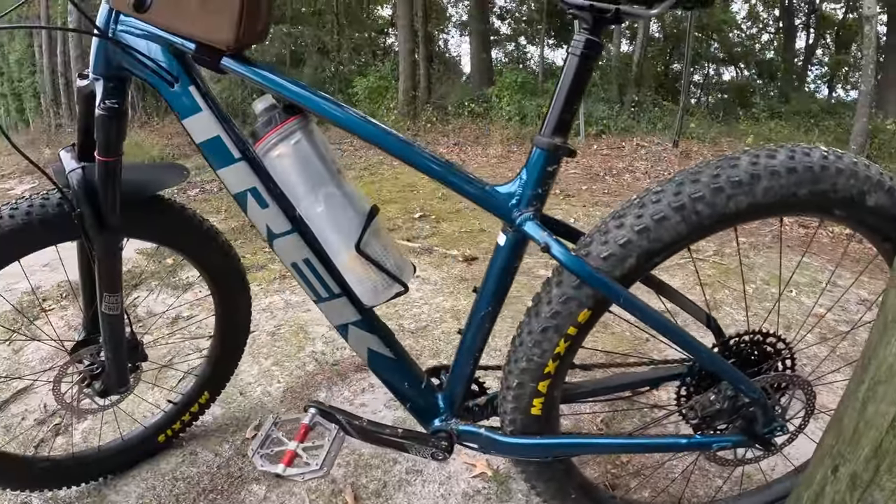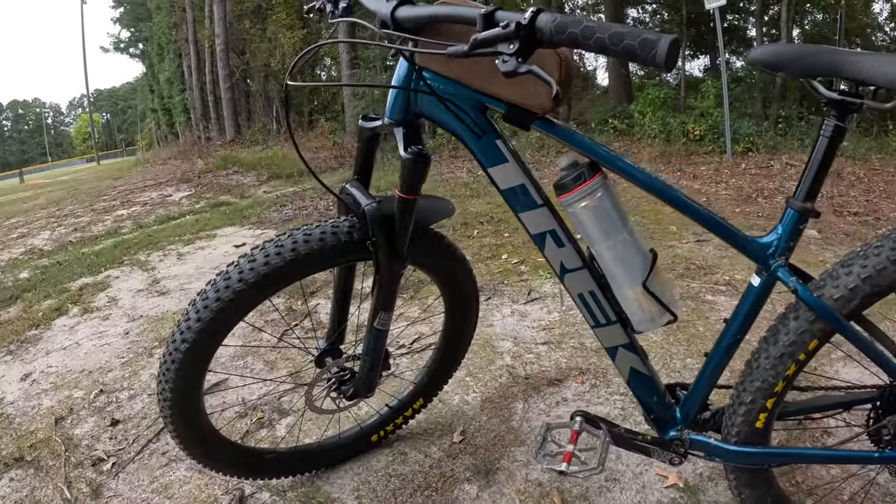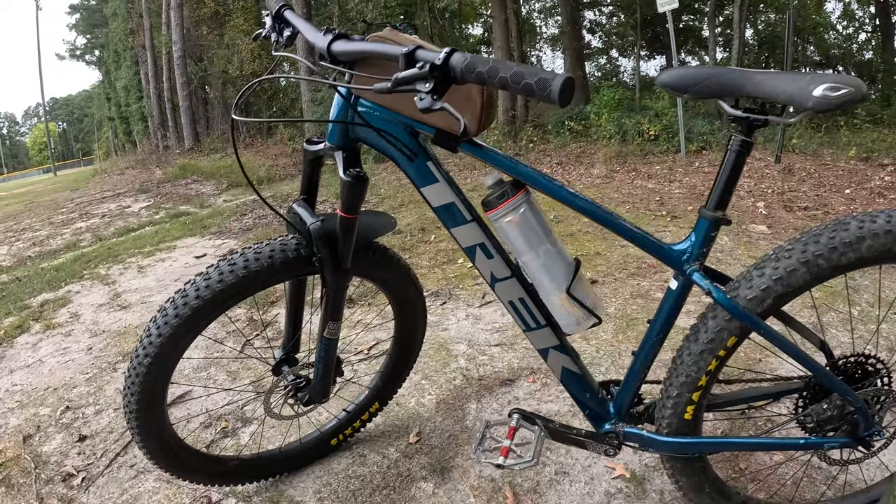What's up everybody, welcome to the channel. If you're new, if you're already subscribed, welcome back. In today's video I will be doing a bike review on the Trek Roscoe 8. I've already previously done a review on this bike when I first got it, but I've had the bike for two years now, so I figured I'd let you guys know what I think after owning it for two years. Without any further ado, let's get right into it — here she is. She is beautiful.